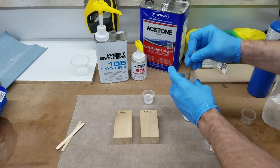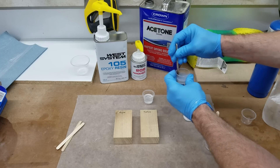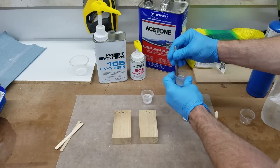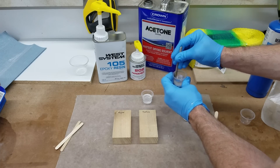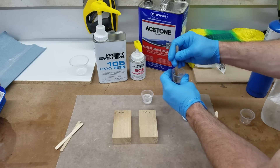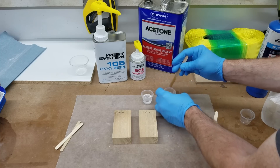I'll mix this up. This is more acetone than you would normally want to use in an epoxy finish — I'm really overdoing it here, I probably overdid it a little too much. But the experiment is already underway so let's see what happens; we can always do it again.